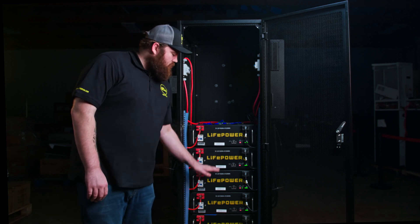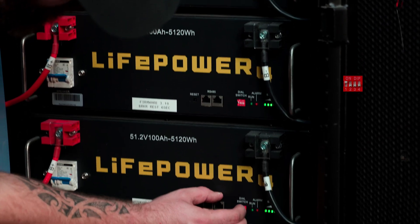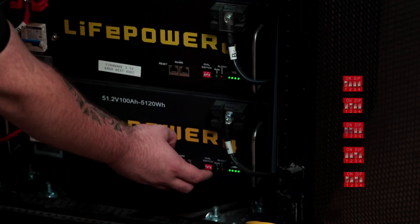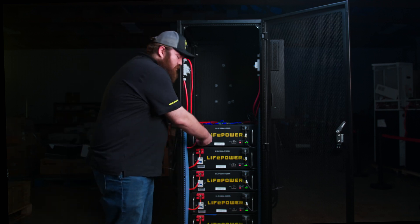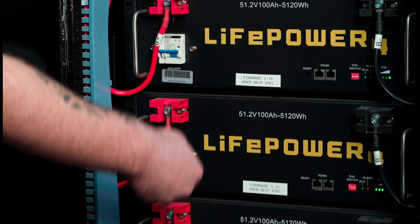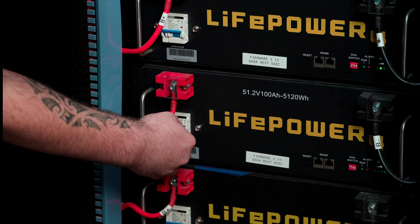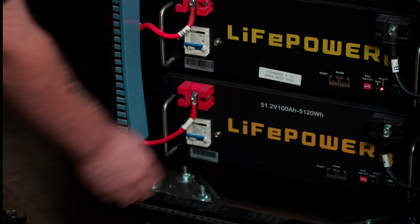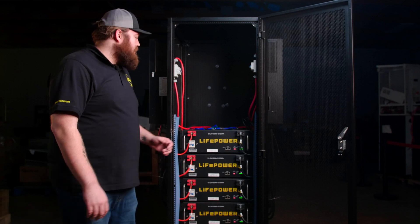Now we need to set all the dip switches in order for the rest of the battery bank. It's important to note that you must do a power cycle on the battery for this to take effect. Now all the batteries have the correct address, and we need to network them together.